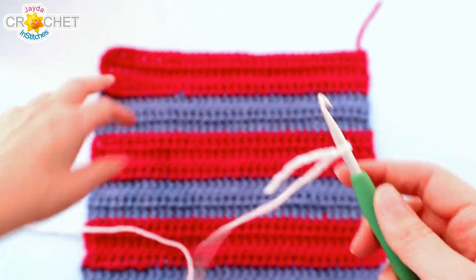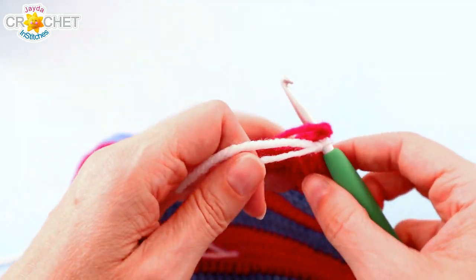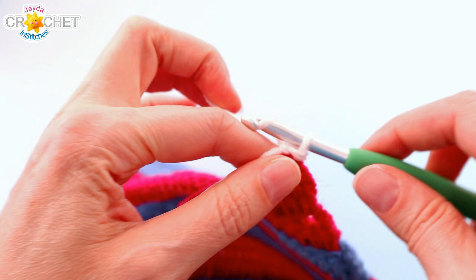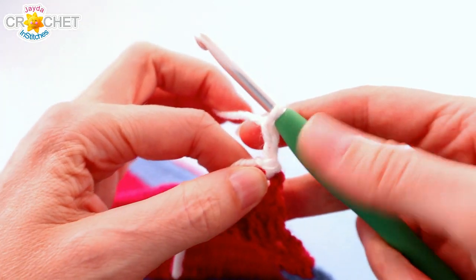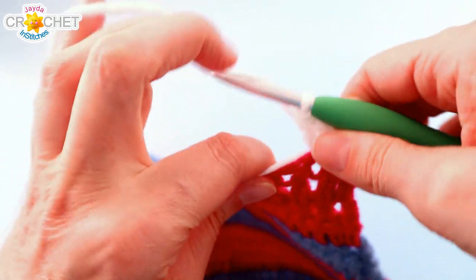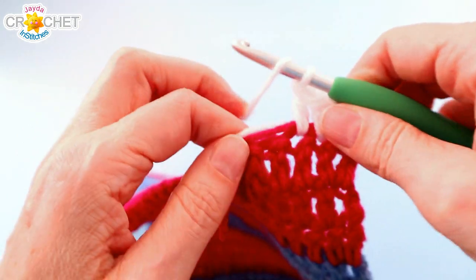We're going to start with a slip knot on our hook. Just like every other color join in this square, we're going to slip our hook into the top of the last stitch we made. Join with a slip stitch, chain 2 to begin — that chain 2 counts as a double crochet — and like every other row, double crochet into the next stitch, into each stitch across, and into the top of the chain 2. That will be 36 stitches to start.